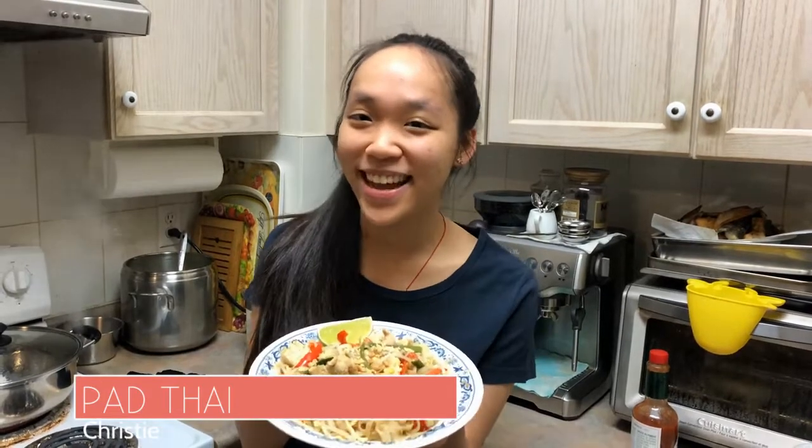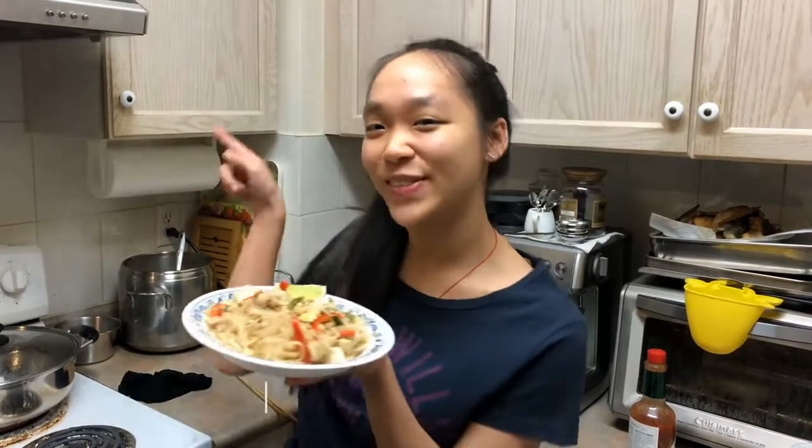Hello everyone, this is Christy. As my partner Coco mentioned, I will be making the Pad Thai today. So with that, let's get started.